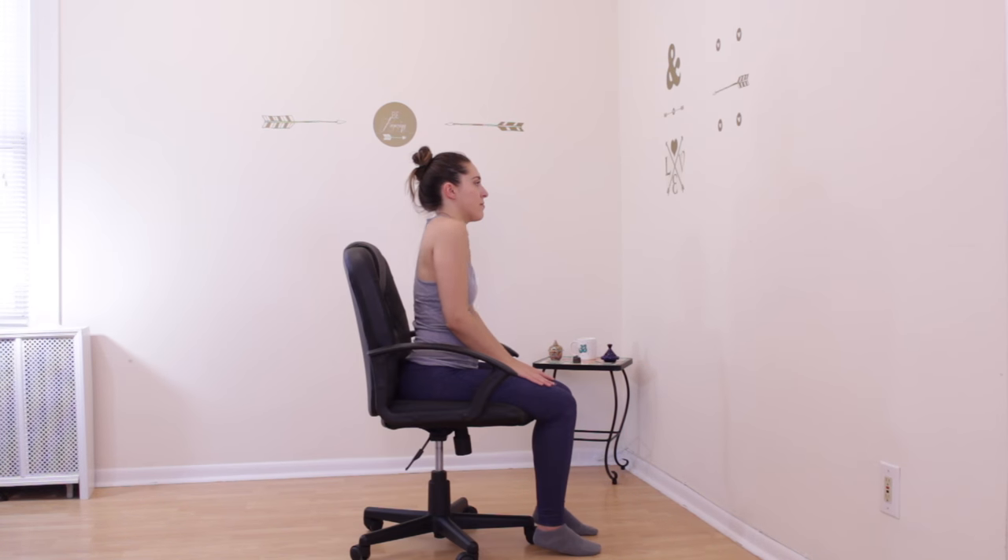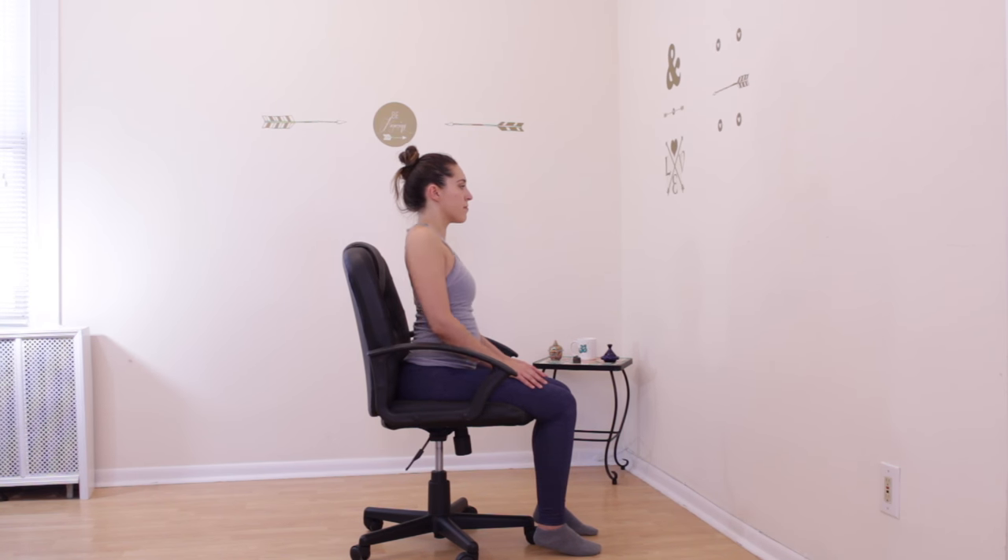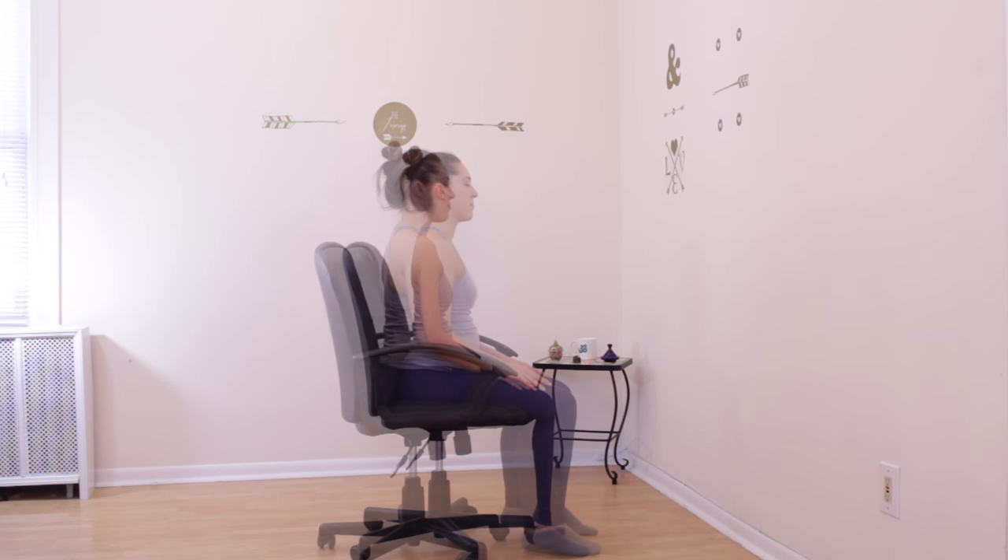We'll take shoulder circles now. Bringing both of your shoulders forward, up, and back — slow and smooth movements. We will circle our shoulders around this way eight times, and then we'll reverse the rotation eight more times. Once you're ready, begin rotating your circles in the opposite direction: back, up, and forward. About eight times like this. Slowly come to stillness.